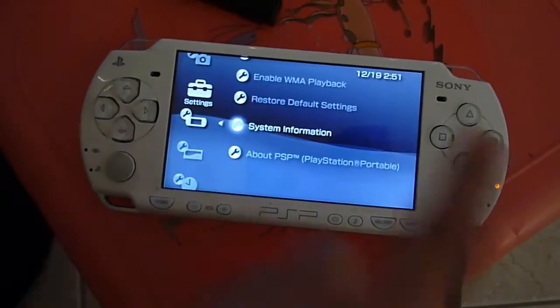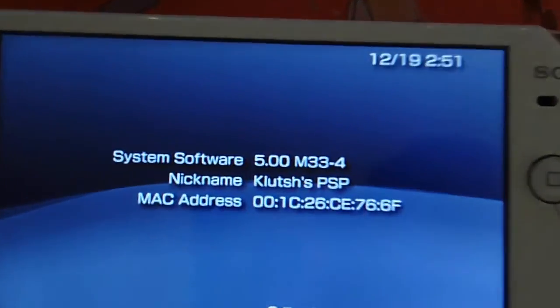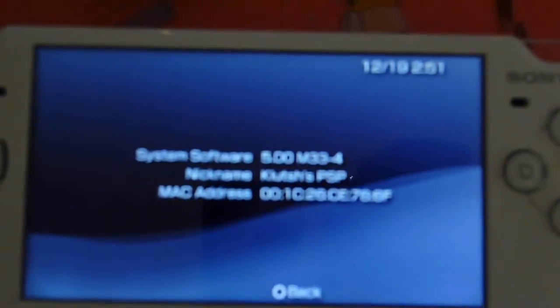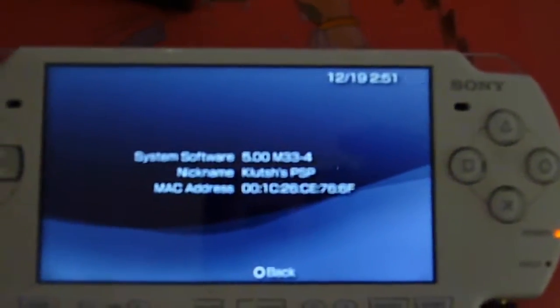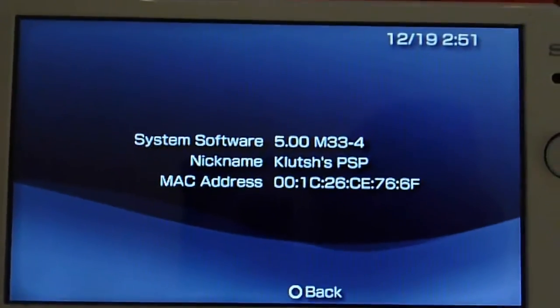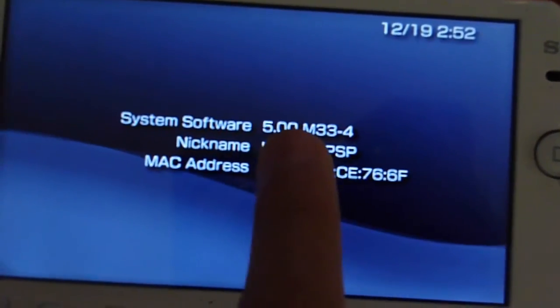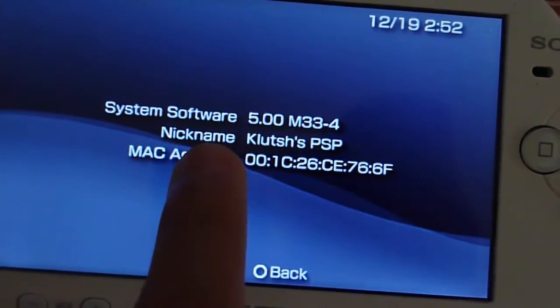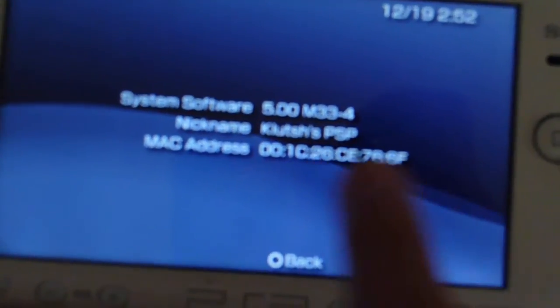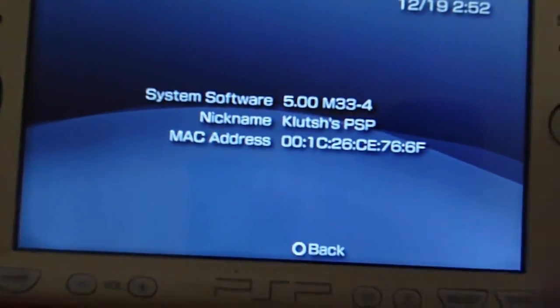I'll go all the way down to system info — and there you go. For those going 'oh my gosh, you showed your MAC address' — I don't care, it doesn't matter if I show the MAC address. So there's your system software, which is 5.00 M33-4. Probably some German guy that made this. And there's your MAC address below.